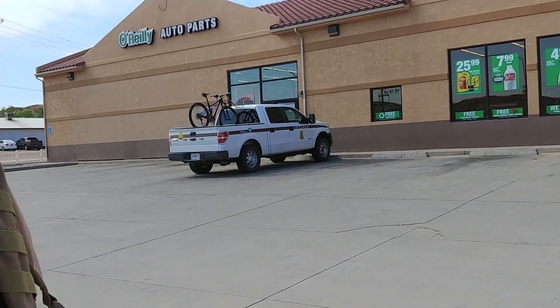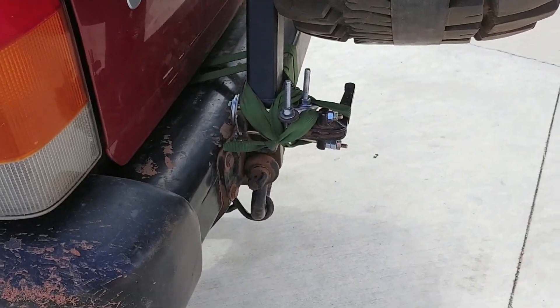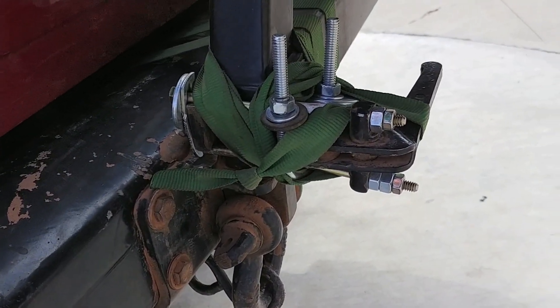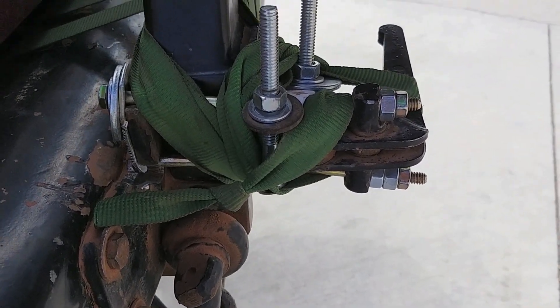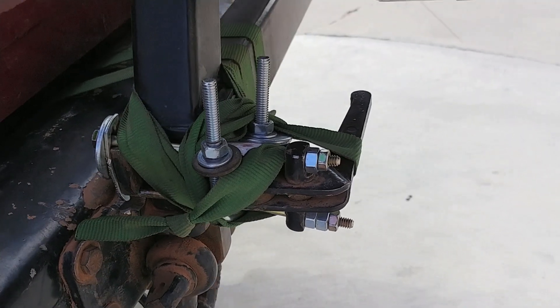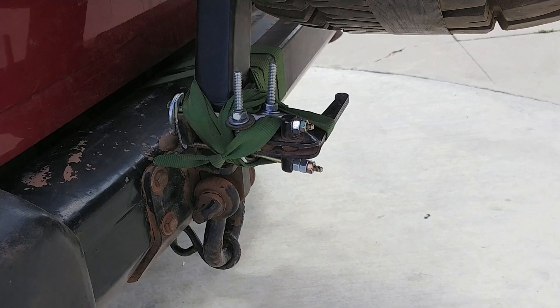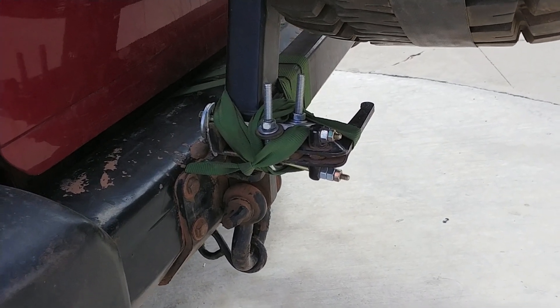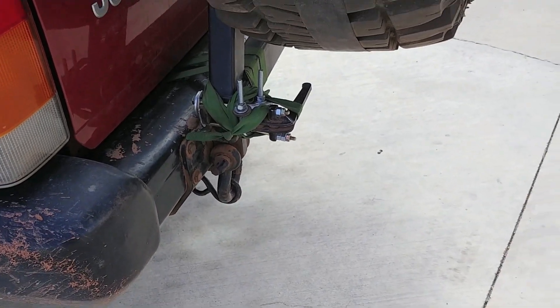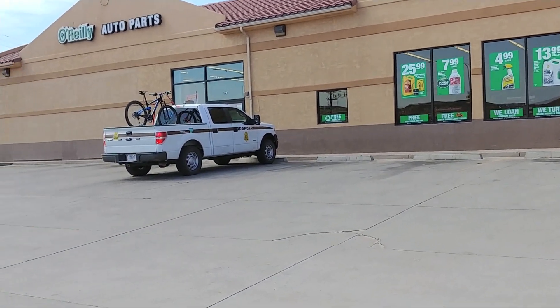We got to O'Reilly's because no one can make a U-bolt. This is what it looks like right now — just this complex contraption that's really securely holding the tire carrier onto the bumper. It takes like 15-20 minutes to tie it up and make sure it's secure, so it's kind of a big hindrance. It's kind of annoying to get to the fridge and stuff like that, so hopefully we can find something here.